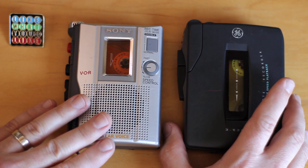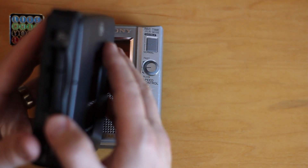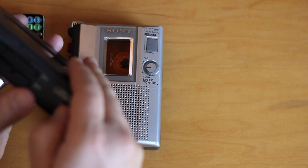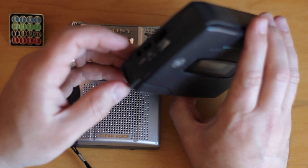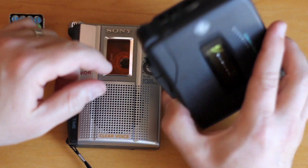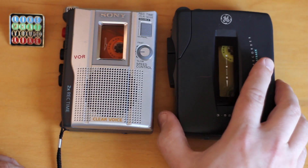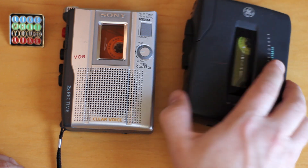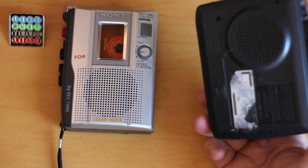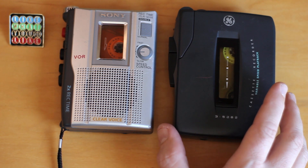This little GE recorder has a lot of the same features, but the variable speed is only a little wheel — none of that fun adjustability. It has a mic in where you can set the level from low to high. You don't have a mic to plug in externally, but it does have earphone out. Both of them have speakers: this one has a speaker in the front, this one on the back. This one's also got a sticker I never fully removed — that's how it came to me.